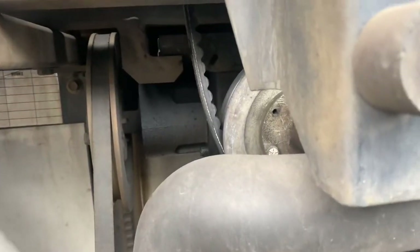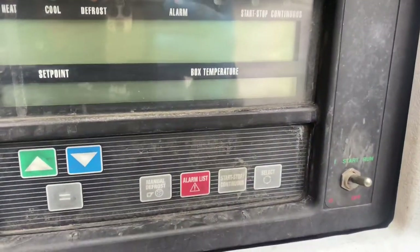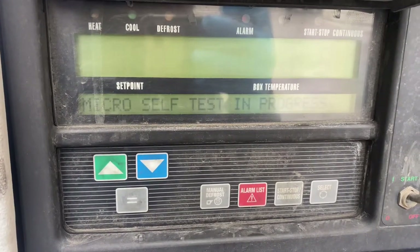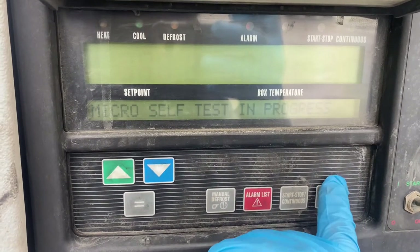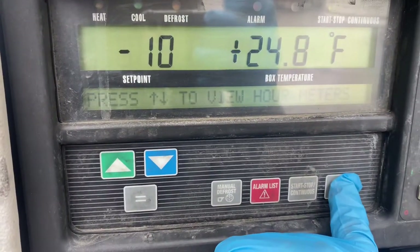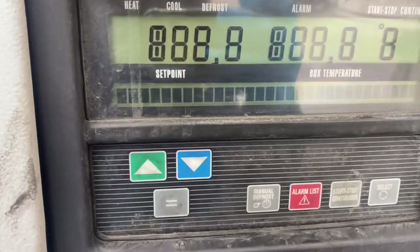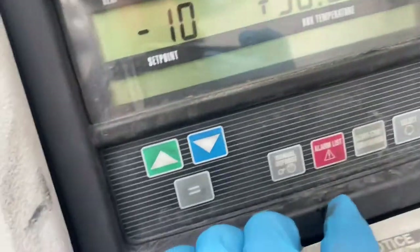Then we will check if it's good or not. To start the pre-trip, first we switch on the reefer. You can see a lot of things coming up and Microsoft is in progress. After this, we press the select button and start the pre-trip. This will take about 15 to 20 minutes, and after that we will know what's the problem with the reefer.